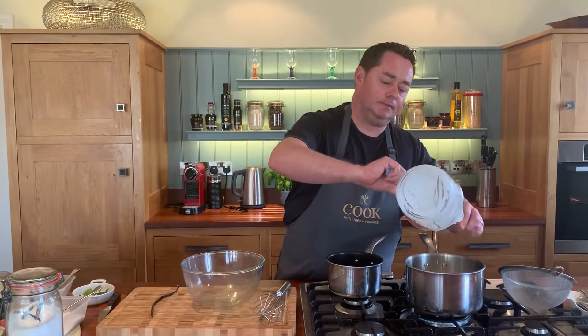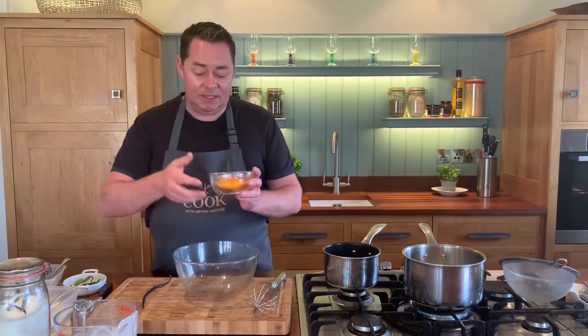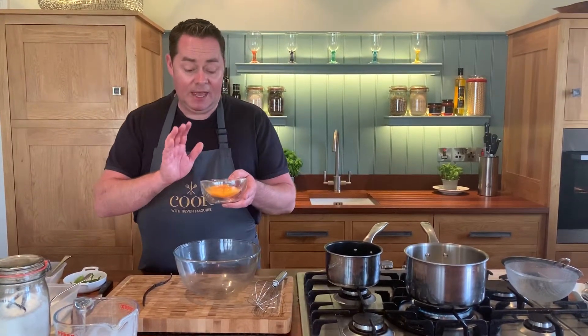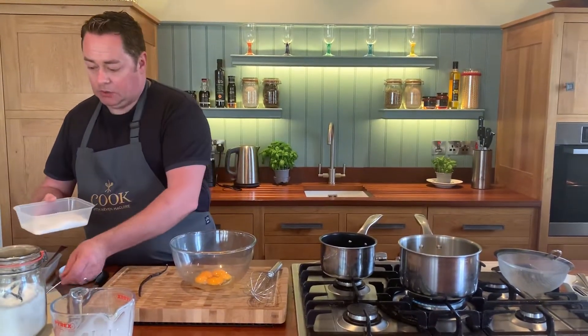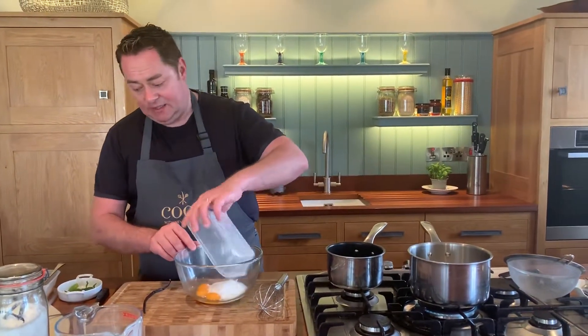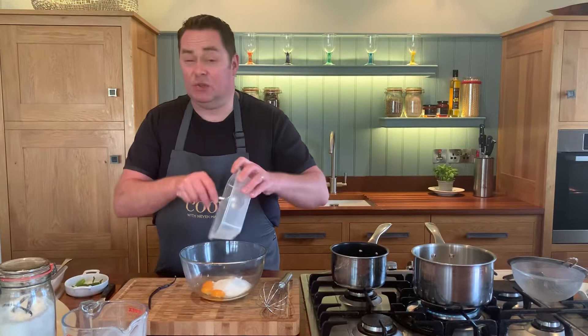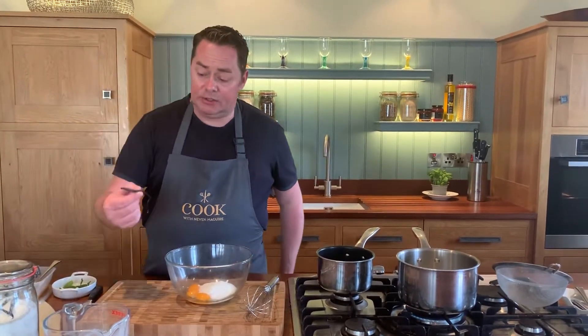I hope you got to see my recipe on the Instagram page for the Madeleines — we used the egg whites for those, and this is the five egg yolks left over, so we're not wasting anything. Into that we're going to put 80 grams of vanilla-scented sugar, or you can use caster sugar.